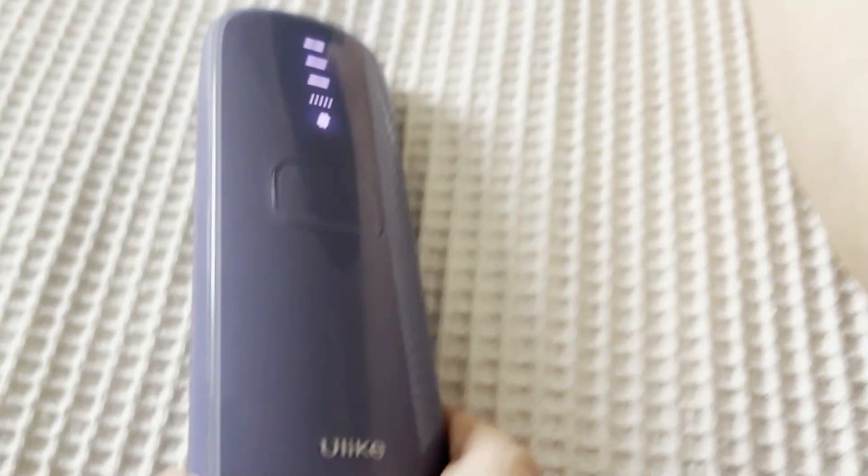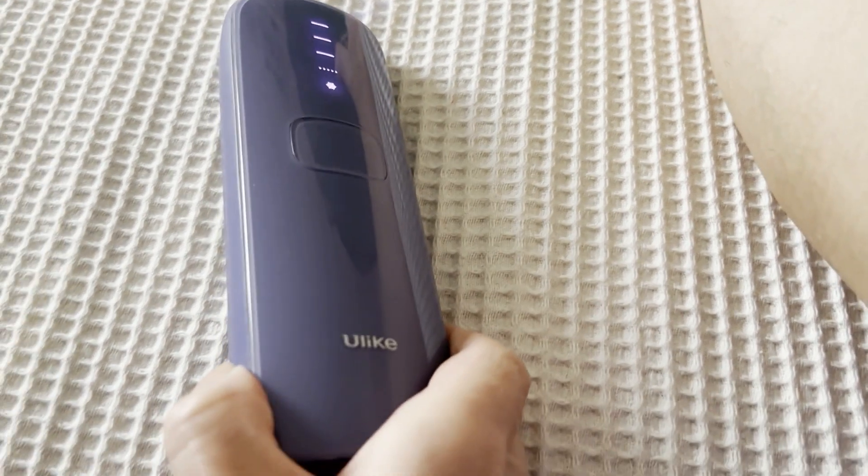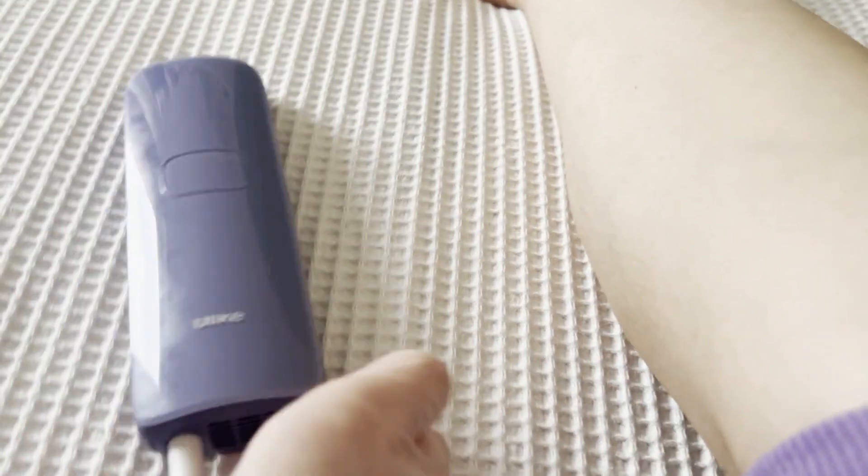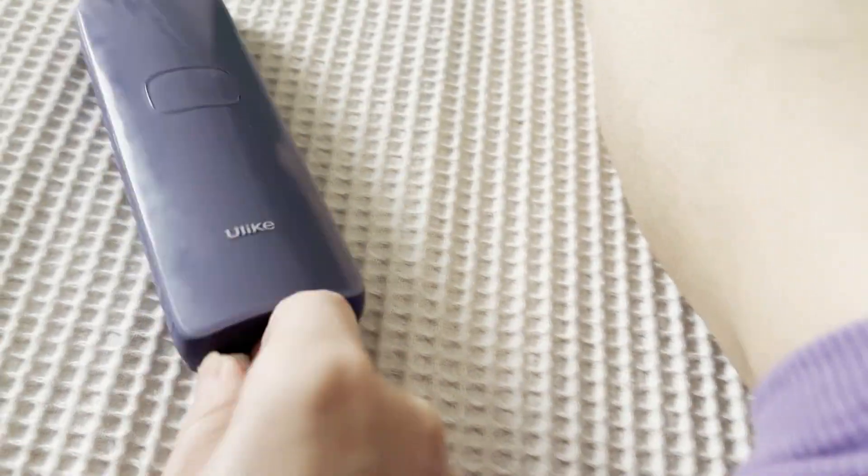To turn off the device, just press and hold on the power button. And don't forget to clean this area to keep it clean and sanitized.